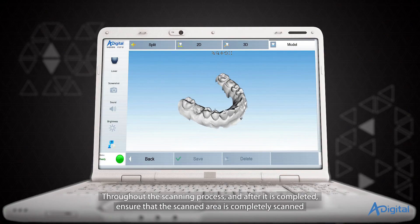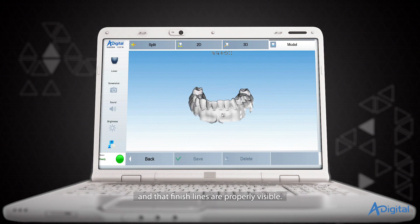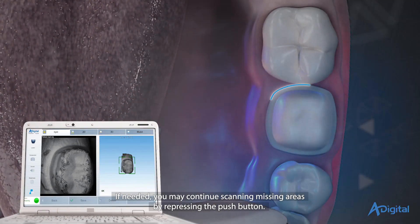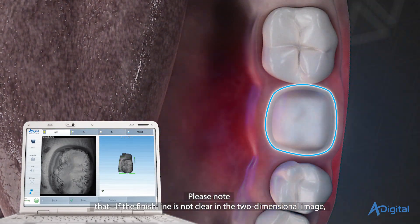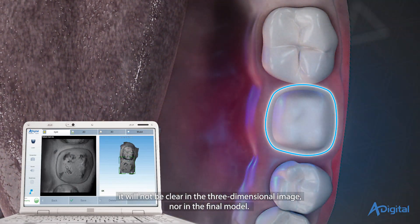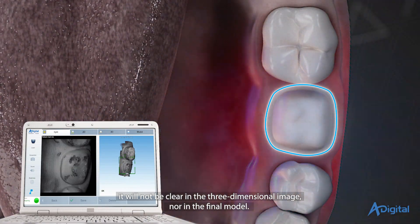Throughout the scanning process and after it is completed, ensure that the scanned area is completely captured and that finish lines are properly visible. If needed, you may continue scanning missing areas by repressing the push button. Please note that if the finish line is not clear in the two-dimensional image, it will not be clear in the three-dimensional image, nor in the final model.